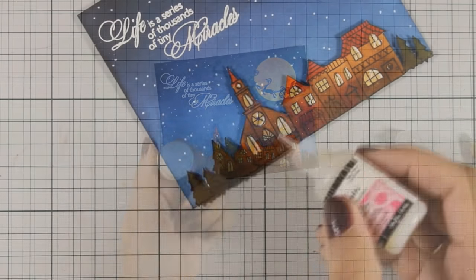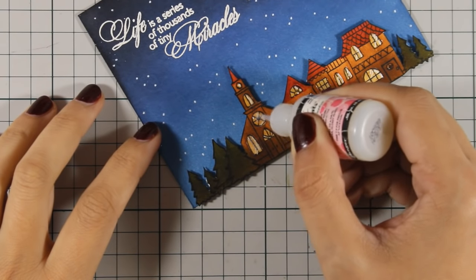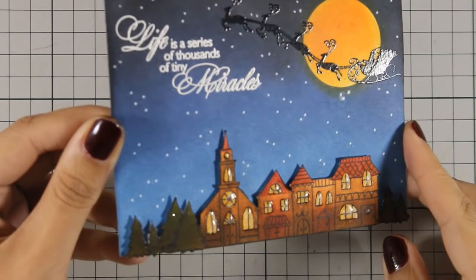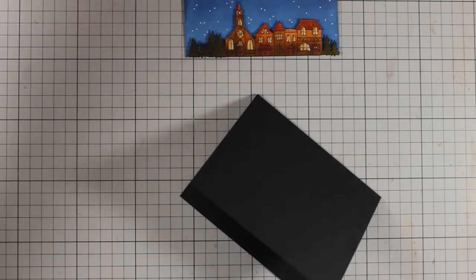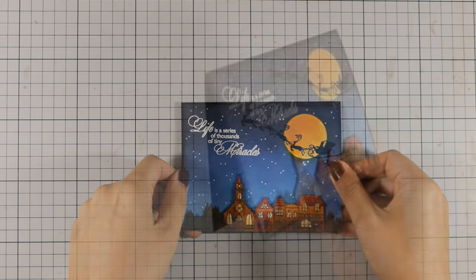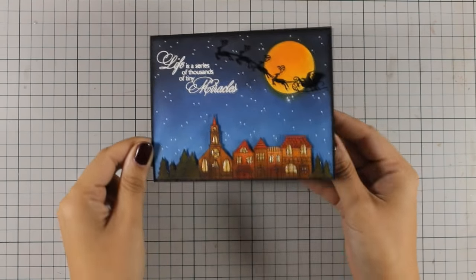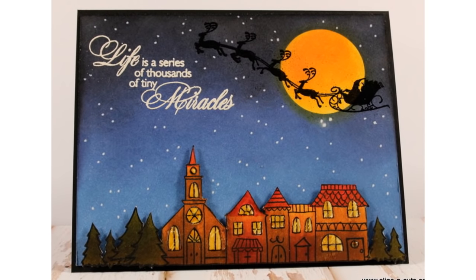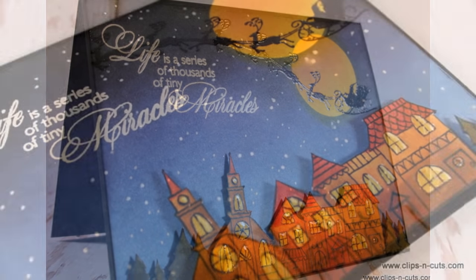As always, you can find a full list of all the supplies I'm using just below in the description area on YouTube as well as on my blog. This has to be one of my all-time favorite cards — I really love the sentiment, the colors, the theme, everything. To finish off my card I used a black cardstock as my card base, which is a standard card that's four and a quarter by five and a half. I have stuck down the main panel on top of the card using some tape adhesive. I hope you had fun and got inspired — if you did, don't forget to leave me a comment and give me a thumbs up on my YouTube channel.